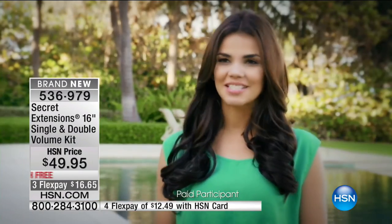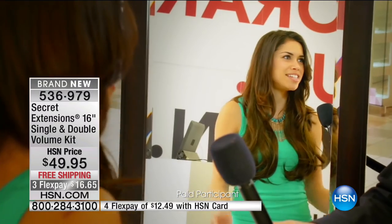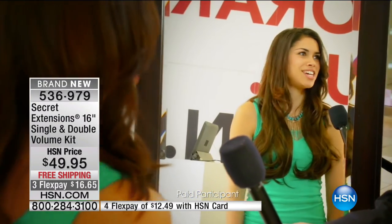Being a natural redhead it is so hard to find extensions that are even remotely close to my natural hair color. It is absolutely amazing. It's very simple and anyone can use it at any time, any moment, anywhere. I think the highlights blend really well — you can't tell where my hair stops and where the extensions start. This is my hair and this down here is the extensions, and I think it blends in perfectly. With this you just pop it in, you're good to go — you have that instant long hair and it's really gorgeous.